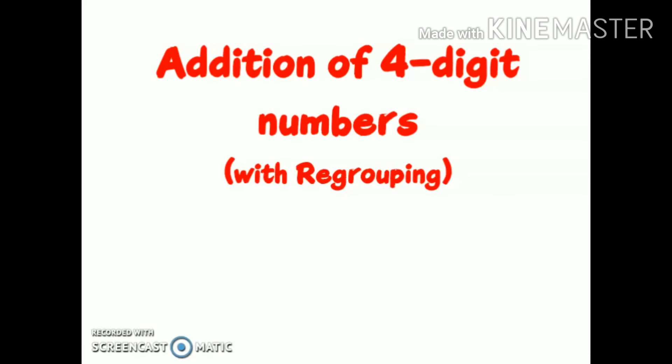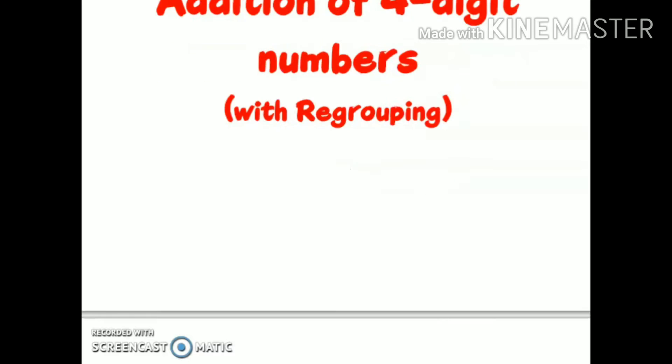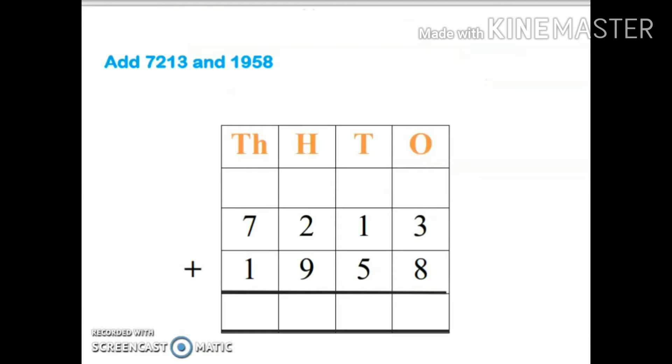Hello children, today our topic is addition of four-digit numbers with regrouping — that means addition of four-digit numbers with carry over. Our first sum is: add 7213 and 1958. The first rule is that we have to arrange both the numbers in columns. I have written these numbers in the columns, followed by ones, tens, hundreds, and thousands on the top.